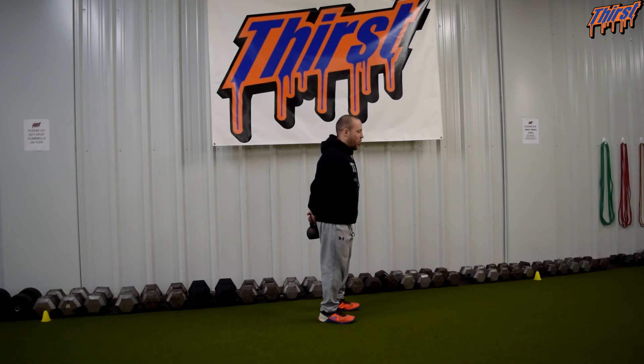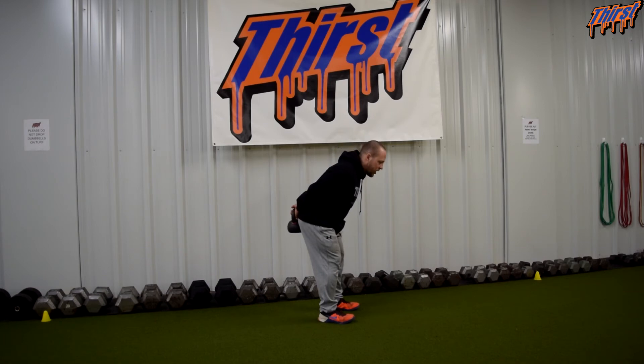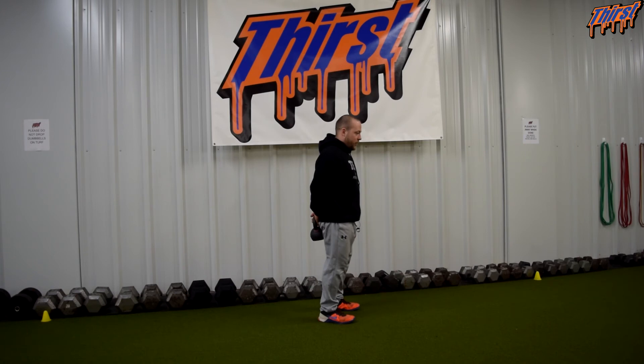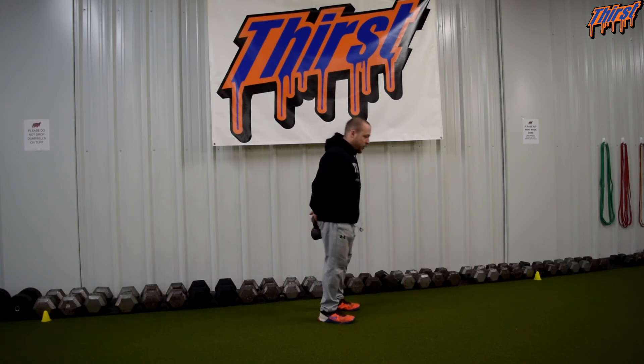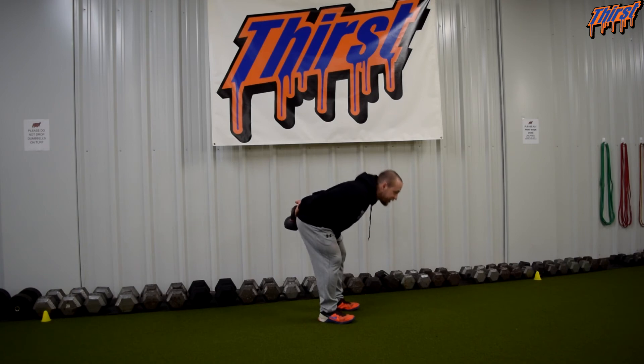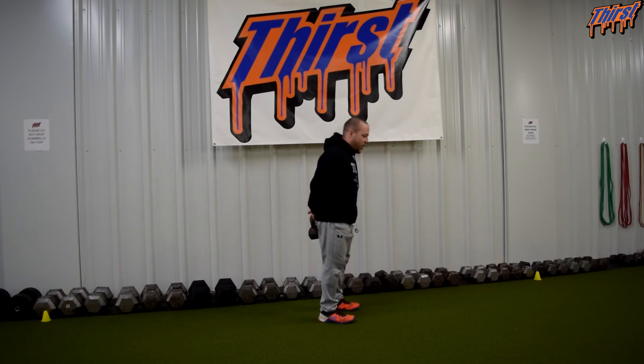Keeping all that rigid, we're going to push our hips back into the kettlebell — keep pushing until they feel that stretch. Come back. Feel that stretch, come back. As soon as they get to feeling this, they're like, okay, I feel my hamstrings — I can tell that I'm moving as a unit.